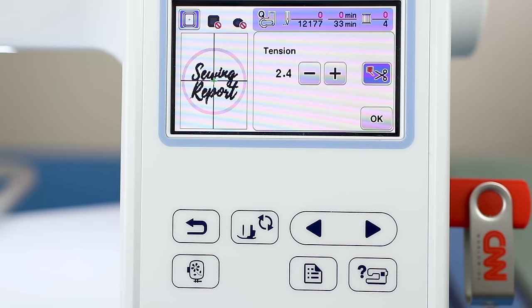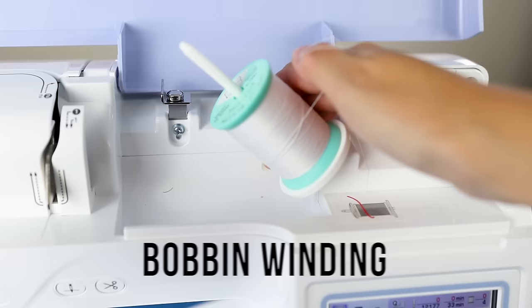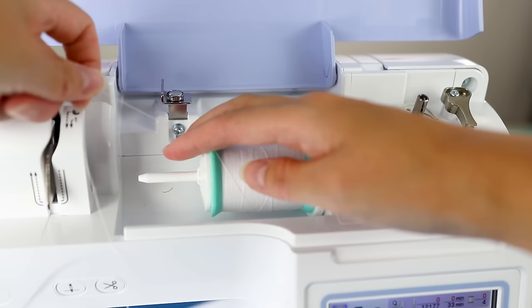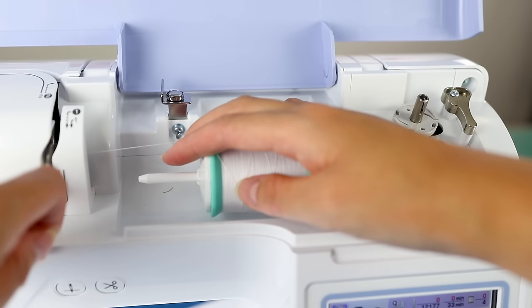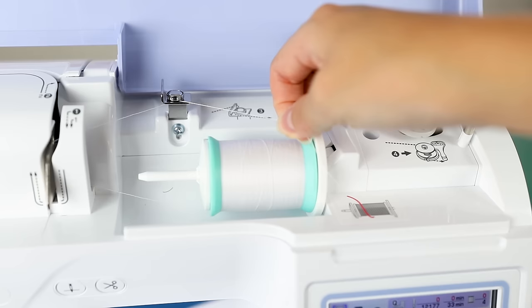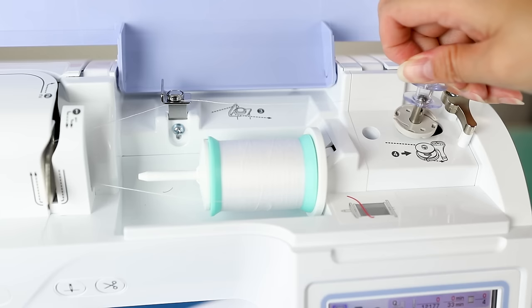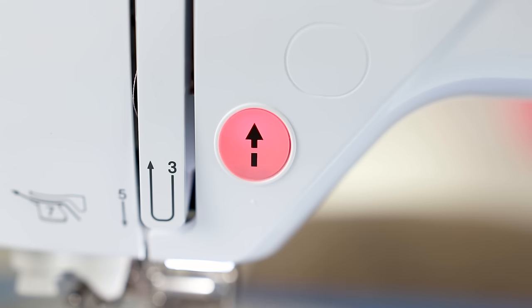Let's wind the bobbin. Put it on the spool pin and get a spool cap on there. For winding, put the thread through guides one and two, then through the color-coded tension disc guide. Pull the thread through the hole in the bobbin, place it on the bobbin holder, and push it to the right. The light will turn yellow when it's ready to wind.